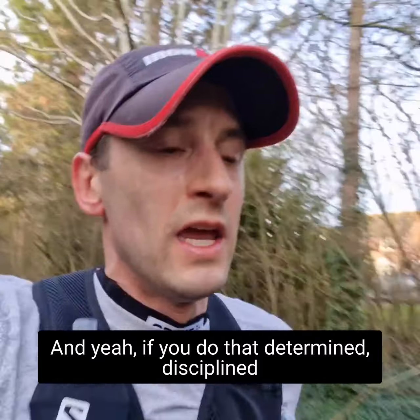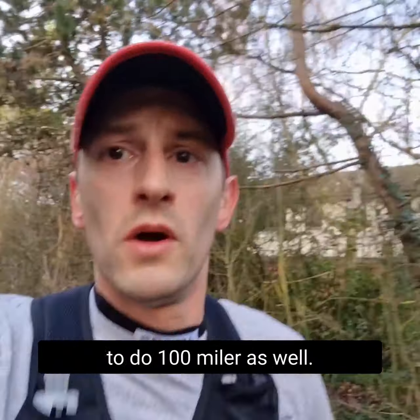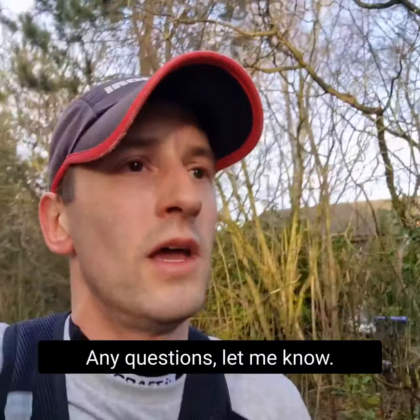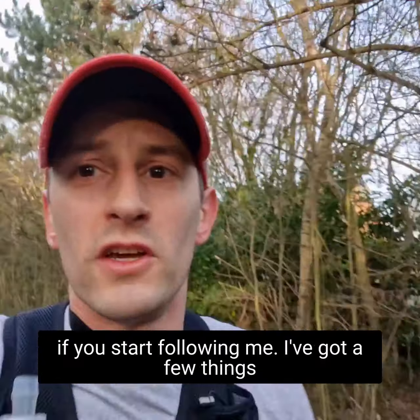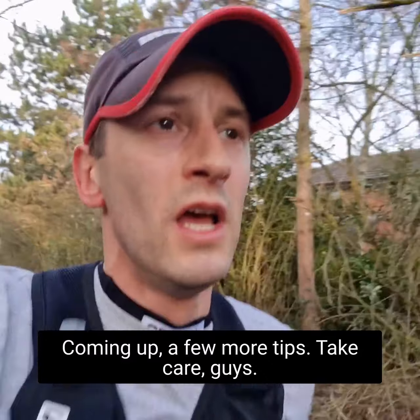If you do that, determined and disciplined with it over five months, you'll be able to do 100 miles as well. Good luck with your training — any questions, let me know. If you've started following me, I've got a few challenges, events, and more tips coming up. Take care, guys.